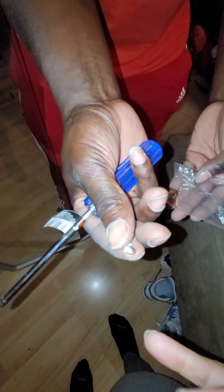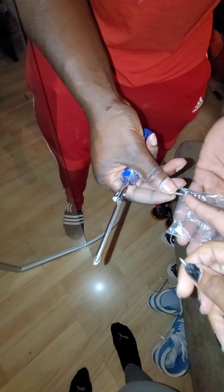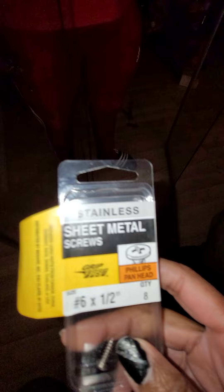We went to Menards. The screws you want are half-inch, number six style. If you want to show them exactly what to get when purchasing this unit — it was on sale on Wayfair — here's the box we ended up having to go get. It comes with eight Phillips head pan-head screws. We just wanted to point that out as an issue with this particular shower.